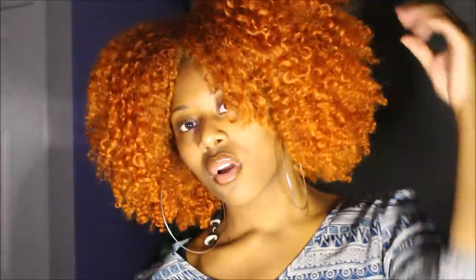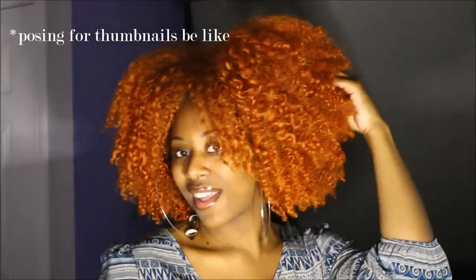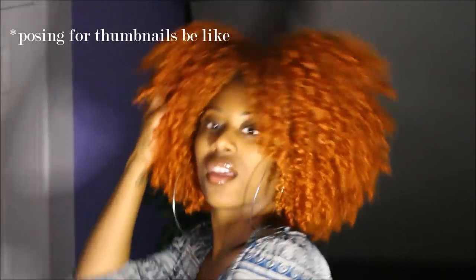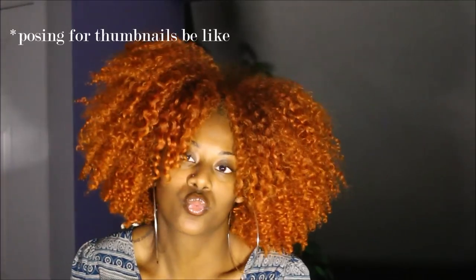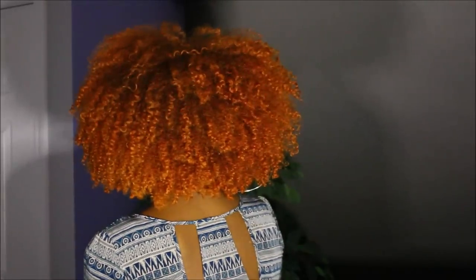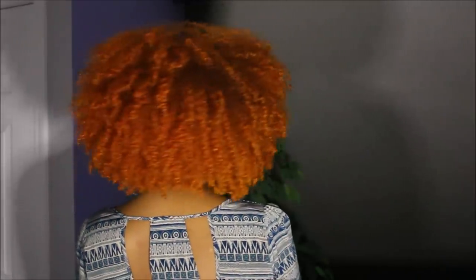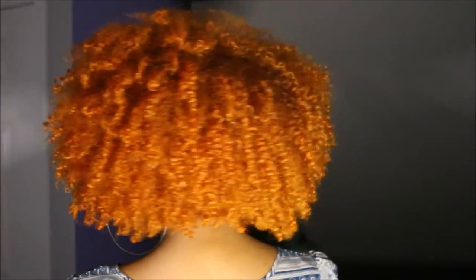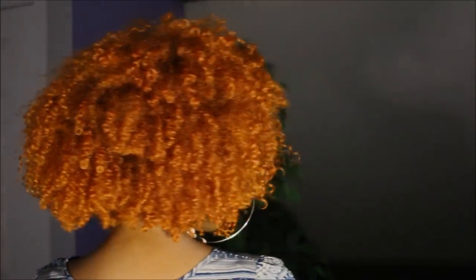That completes the aloe vera wash and go I did today on my natural hair. I really hope you guys like this video and like how it came out using only one product. If you did, go ahead and give this video a thumbs up, and if you haven't yet subscribed make sure you click that subscribe button. Thank you so much for watching and I'll see you in my next video, bye!